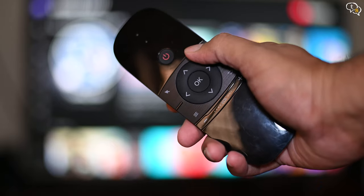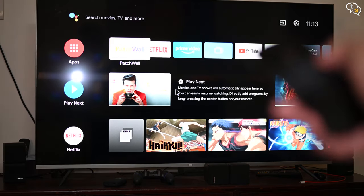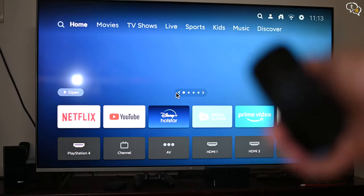The Mi TV comes with two interfaces: the Patchwall and Android TV Home. When using the Home button, the TV displays the Android TV Home page. We can access Patchwall using the button on screen. I have heard that the device does not work on some smart TVs, so make sure before you buy this.